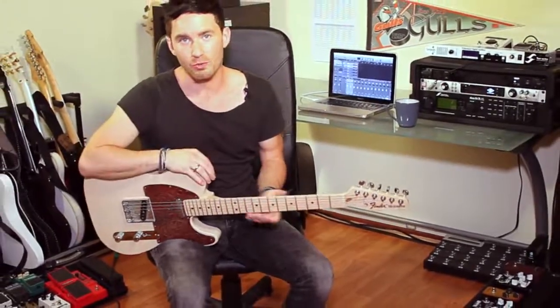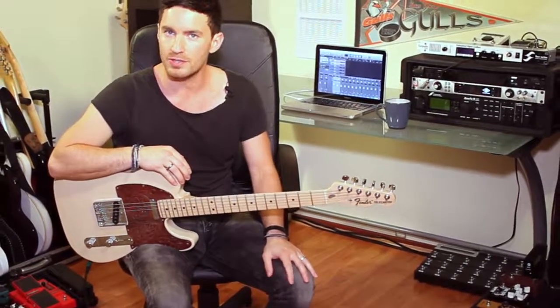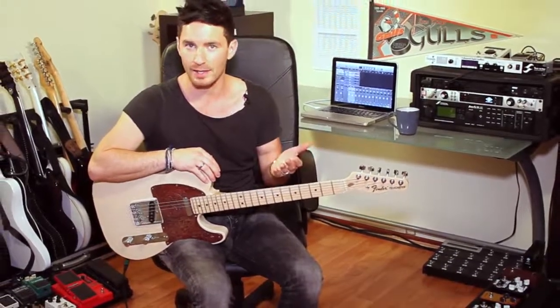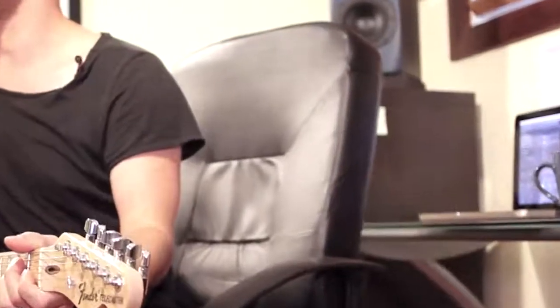All the tubes sound really fantastic. It might be difficult to hear those subtle differences, so before we go any further, make sure that you're listening to this demo in high quality and that you're listening on a good set of studio monitors or on a good set of in-ears or reference monitors that you're familiar with.